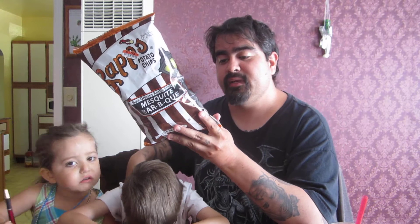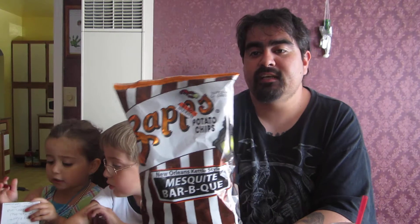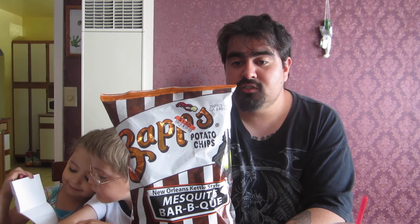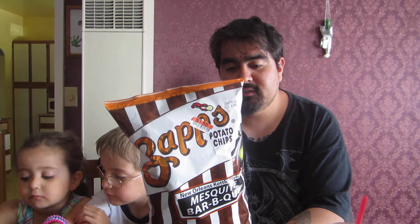This is from the Zapp's Potato Chips company in Gramercy, Louisiana. The package has five servings per container, eight grams of fat, 1.5 grams of saturated fat, zero grams of trans fat, zero milligrams of cholesterol, 110 milligrams of sodium, 17 grams of total carbohydrates, 1 gram of dietary fiber, 1 gram sugar, 2 grams of protein. Ingredients include potatoes, peanut oil, sunflower oil, sugar, salt, and tomato powder, among several other ingredients.